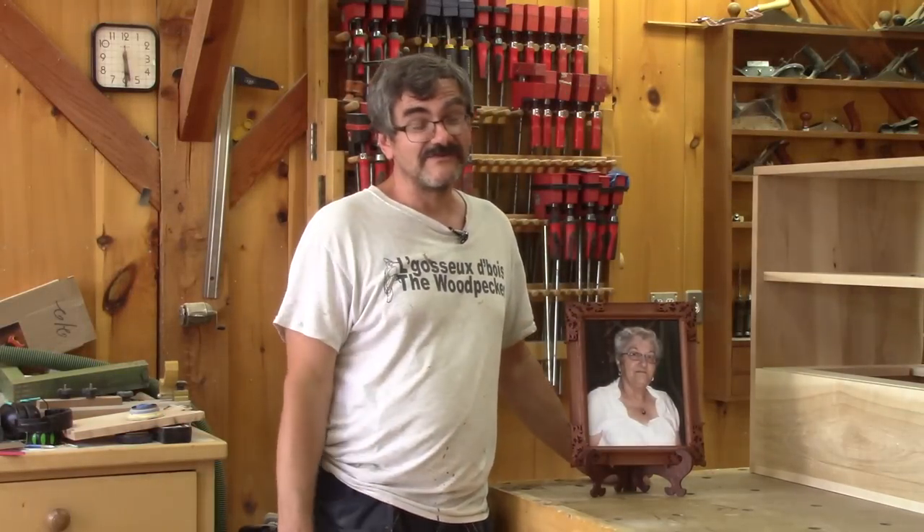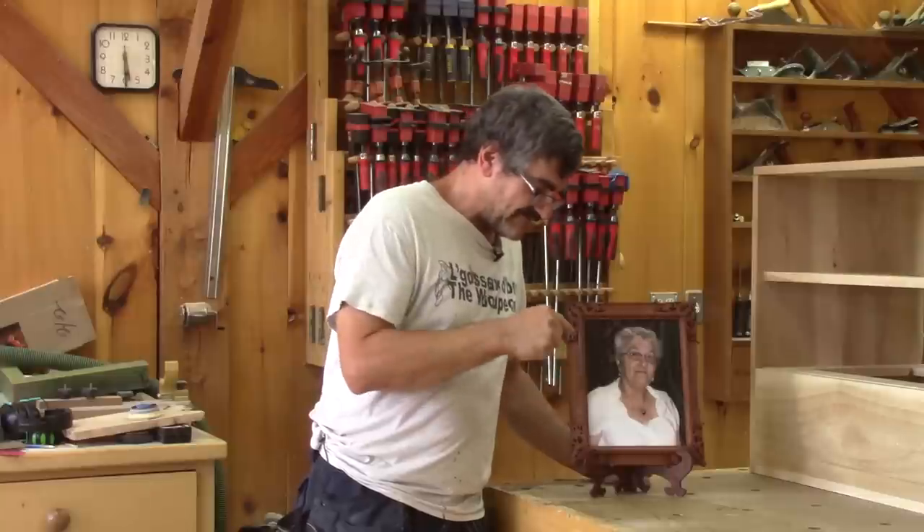Hi! On The Woodpecker today, I make a picture frame and a stand for my mother.